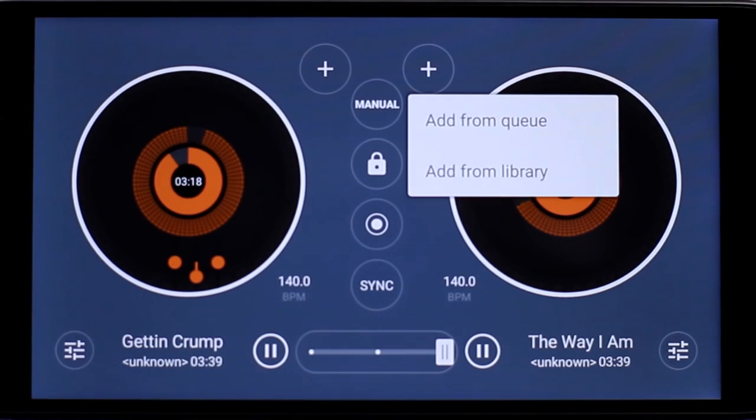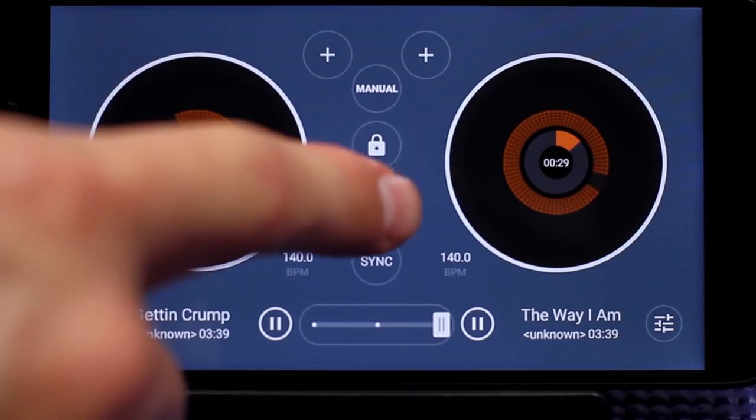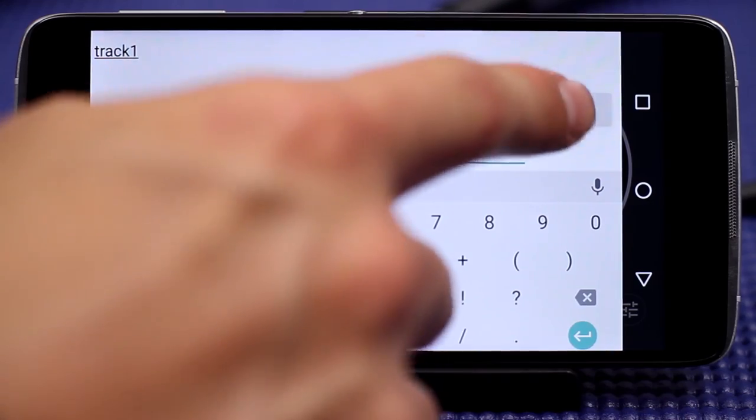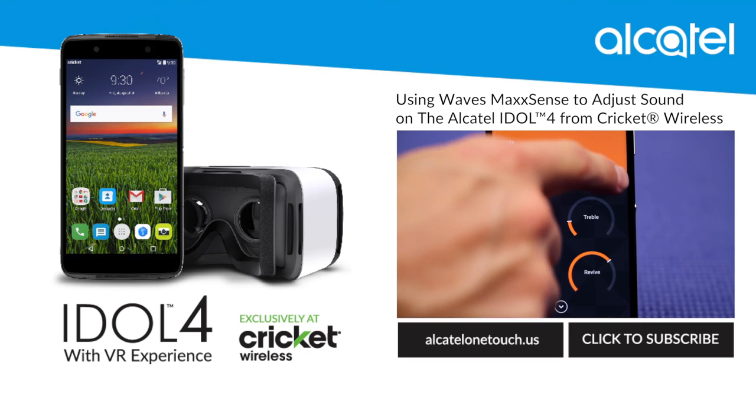Use the plus signs above the manual button to choose a track from the queue or the library. To record your own track, press the record button in the center of the screen. Tap it again to end the recording and then name your track to save it to the library. If you would like to learn more about the audio experiences on the Alcatel Idol 4, watch part two.